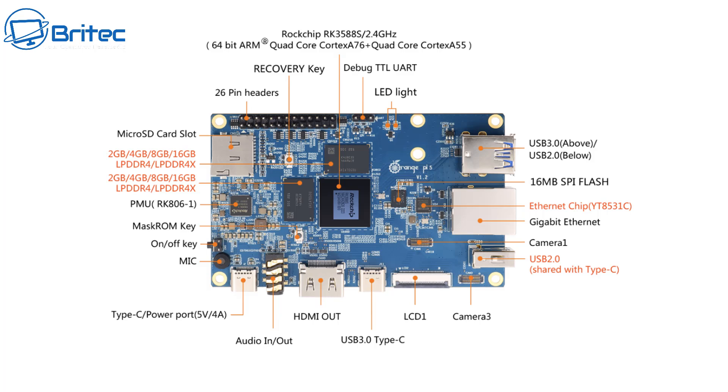This one supports the Rockchip RK3588S, which is a very good and popular processor — it's a 4-core processor. We have USB 3.0 and USB 2.0 on here, as well as a Type-C 3.0 port and a Type-C power port. There's also HDMI out on this one.